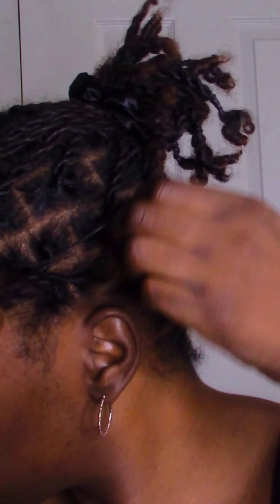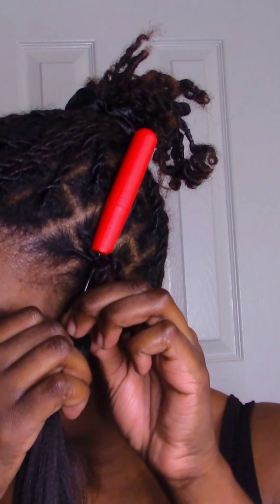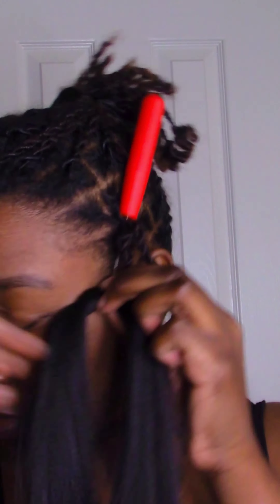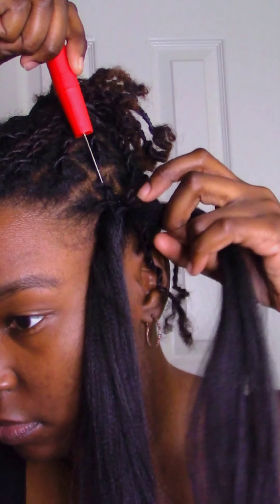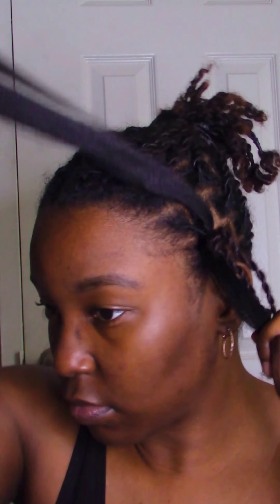I'm taking four locs all together and binding them with a rubber band at the base. Then I'll take my crochet hook and slide it carefully between the parts of my locs. I'm not crocheting underneath my locs because that will mess up the way my locs are growing out. I then latch the braiding hair onto the hook and gently pull it halfway through, which allows me to pull only one side of the braiding hair to even out both strands.